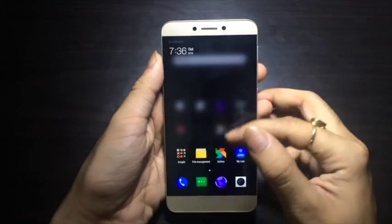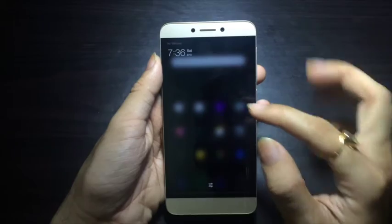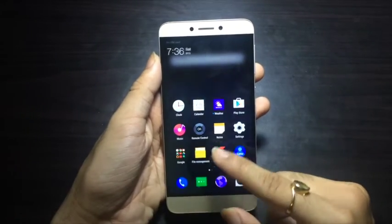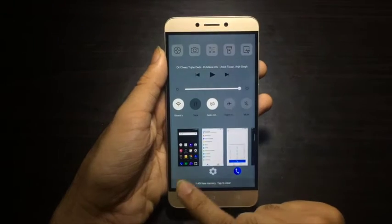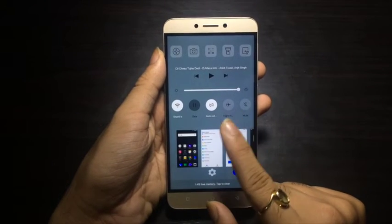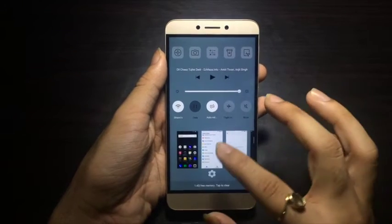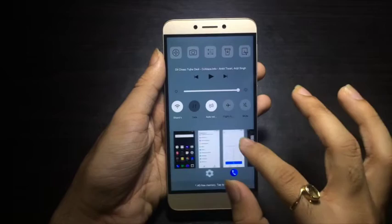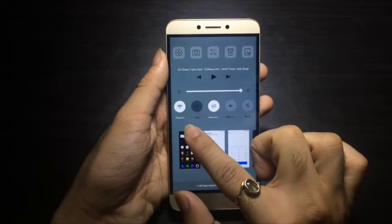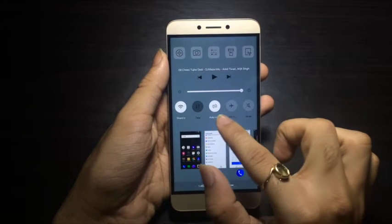Let's look at the notification panel — it is clean and you don't have any toggles here. To access toggles you have to press the button at the bottom left, which brings up a control center-like feature similar to the iPhone. You get to see the multitasking tabs at the bottom of this control center, along with various connectivity options.